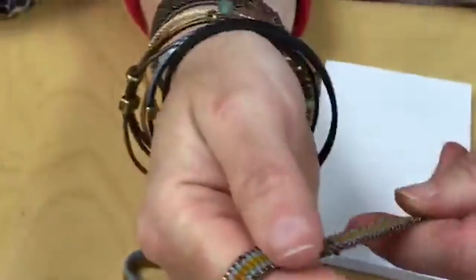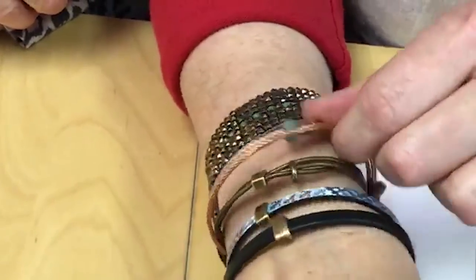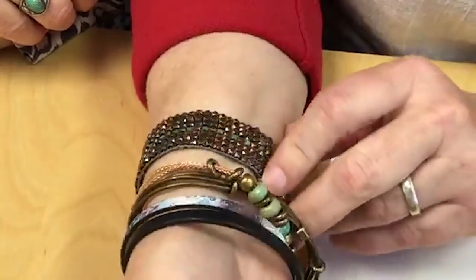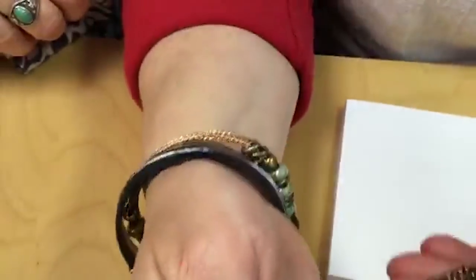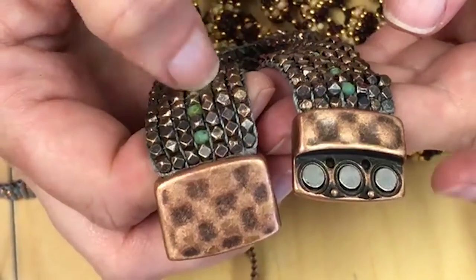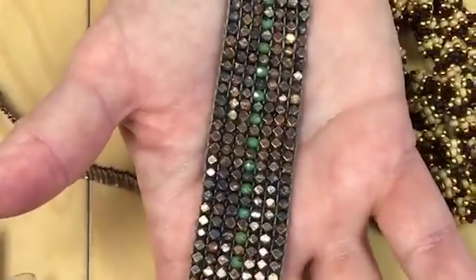Someone's asking if that's Bead Along wire — it is. This is a square wire, a brand new product from them that we're bringing in. And the wide copper bracelet that Kate has on — this is our debut with our Cornerstone. If you go to our projects page on Beadshop.com, under Tricks to Looming, you'll find Debut. We call it Debut because it was the very first thing we did on Facebook Live.